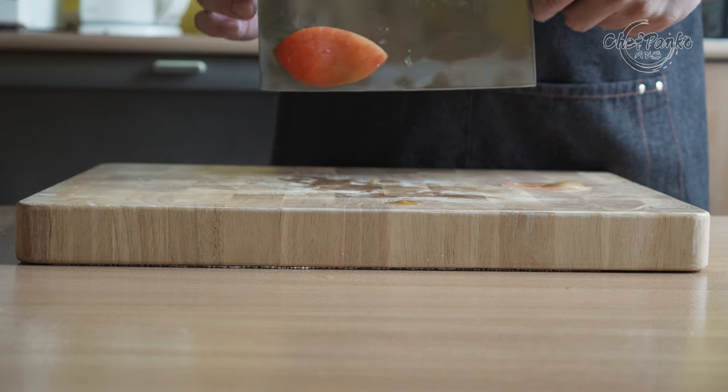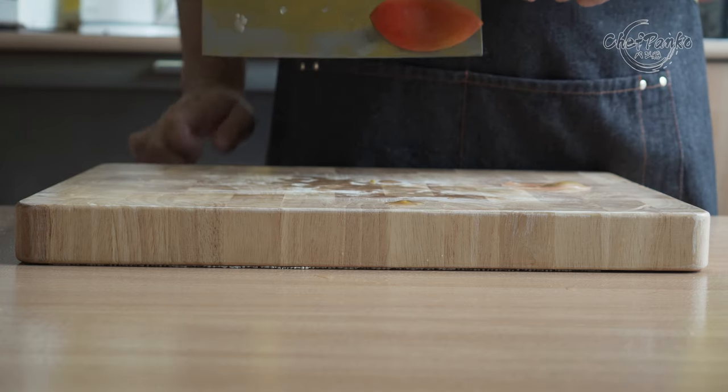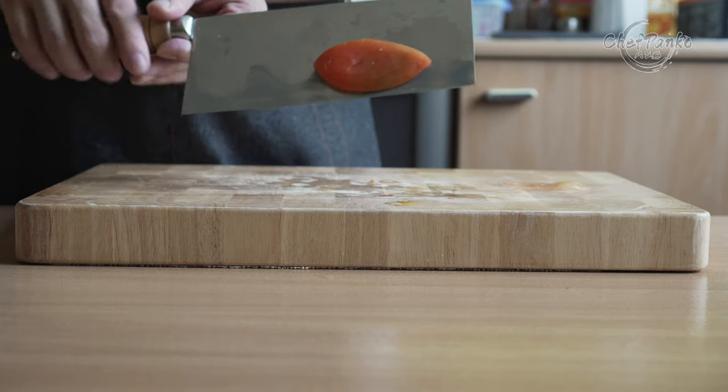The knife will not look as good afterwards, but you'll have excellent food release properties in return. The knife is lightweight at 300 grams, which is very light for a Chinese cleaver, and the spine thickness is 2 millimeters.